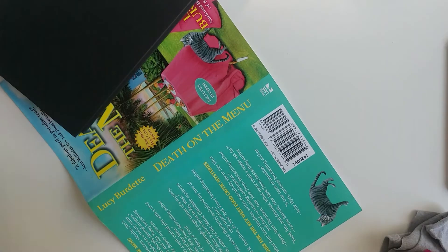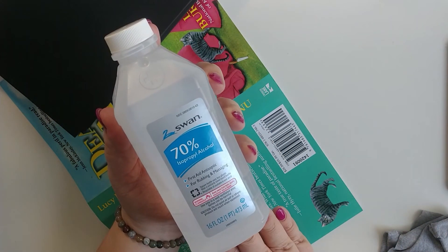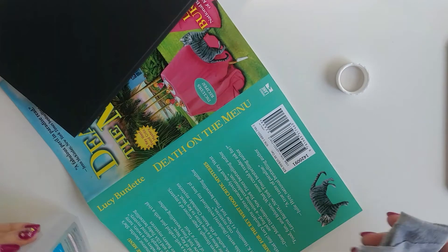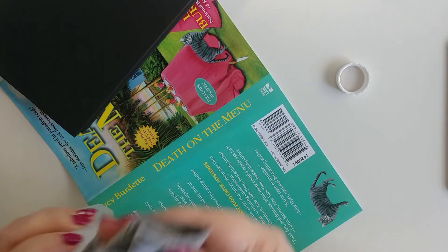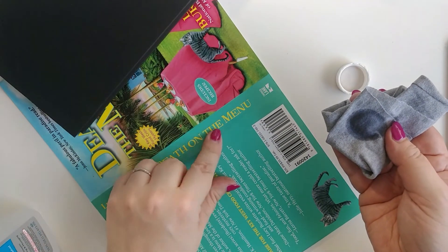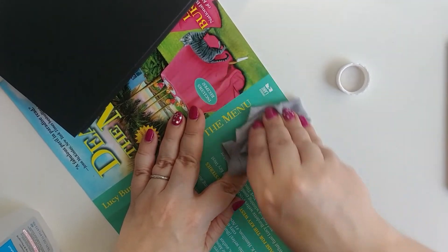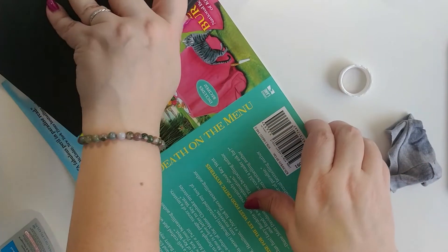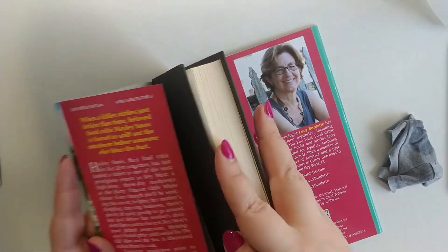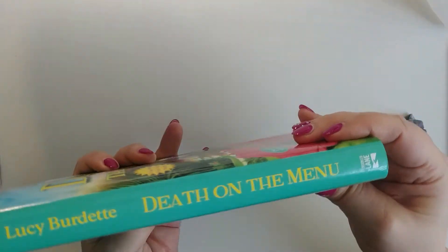There might be a little bit of residue left over. If there is, this time you want to use rubbing alcohol and lightly rub it with a cotton rag or a cotton swab. Easy does it, and voila — you have a nice clean book cover.